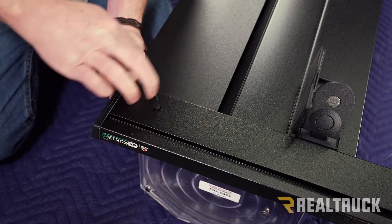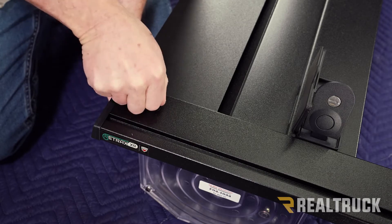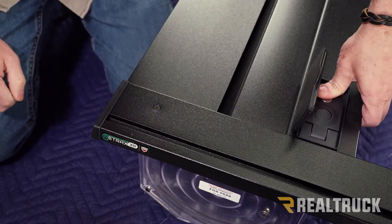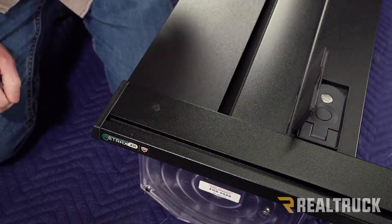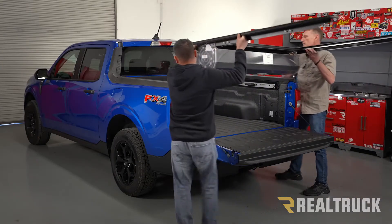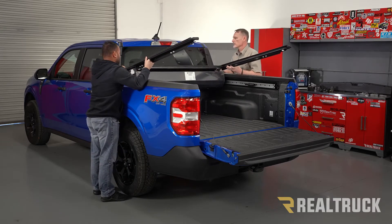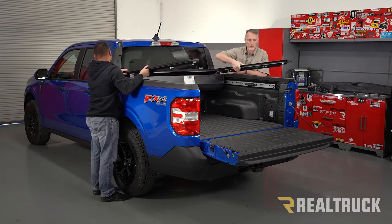Once you snug that up, repeat the same on the opposite side. Then go ahead and latch the cover in place to keep it from sliding out into the rail while you're installing the cover. Get help from a friend, lift it up into the bed of the truck, put it all the way up against the bulkhead, and make sure that rubber seal is facing towards the cab of the truck.